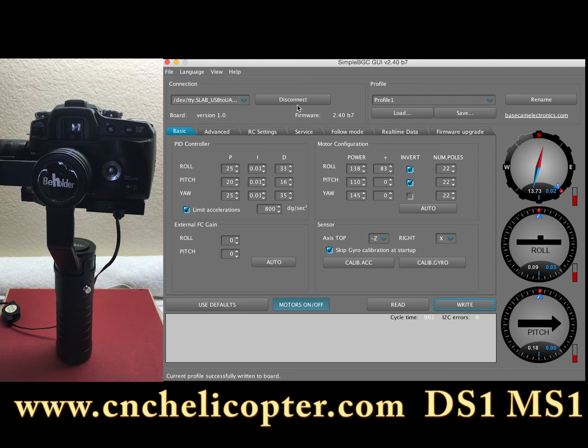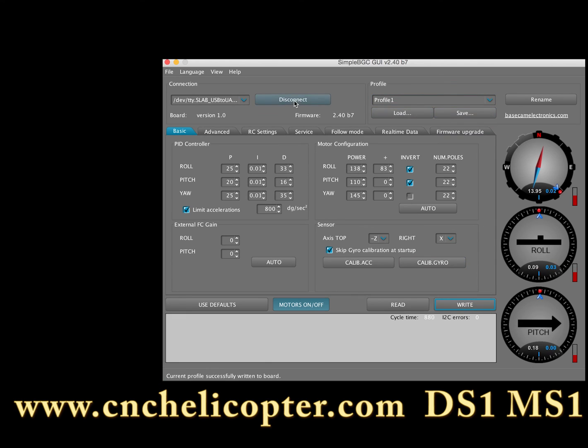Looks OK, we can disconnect the gimbal. Before disconnecting, write again in the profile first. That's all done. Thank you.